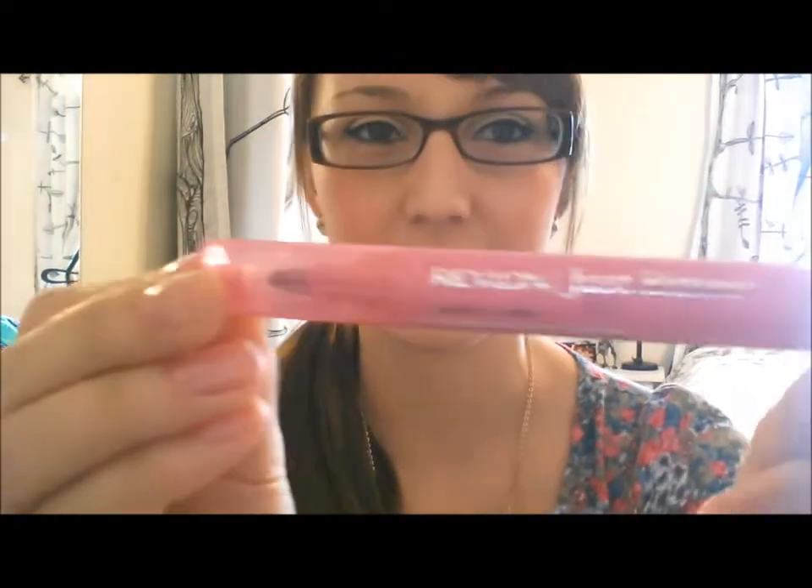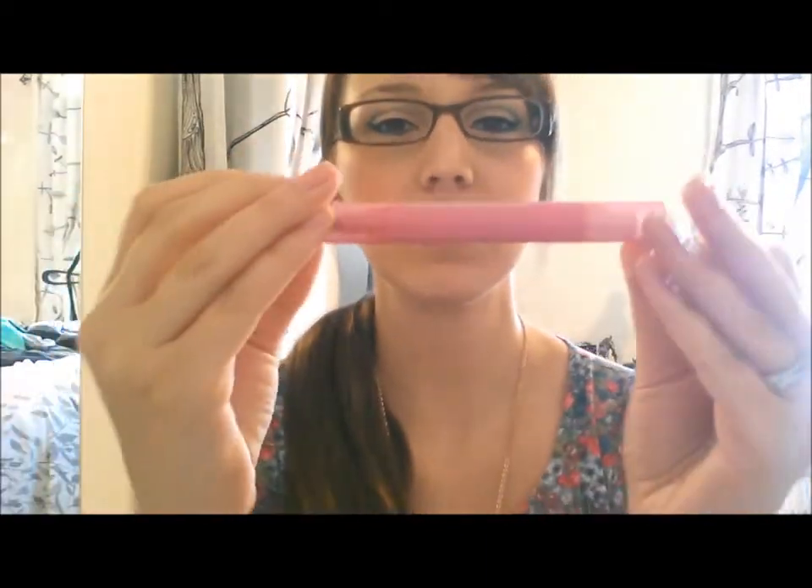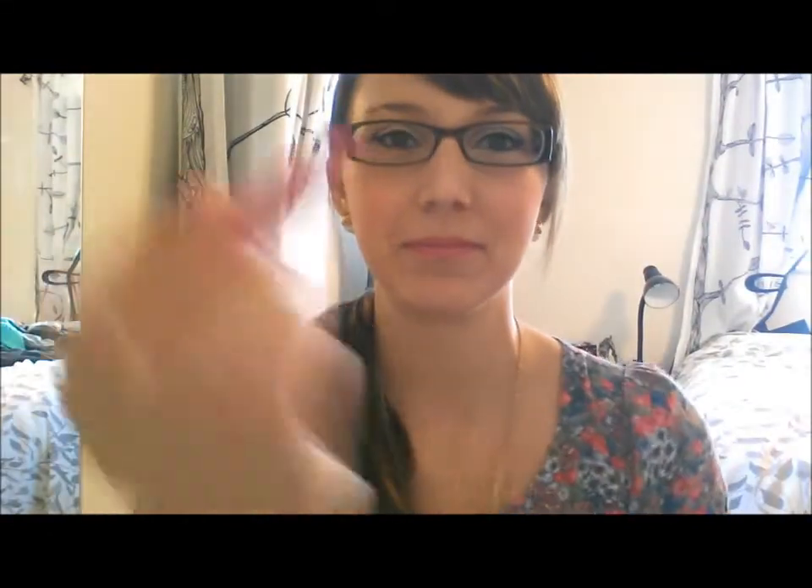The last two are from Revlon, from their Just Bitten Kissable line. The first one I got at Target — this one was on clearance for some reason — it's in the color Desire. It's a lip stain on one side and then you put the balm over it. It is just a mauvy purplish color.